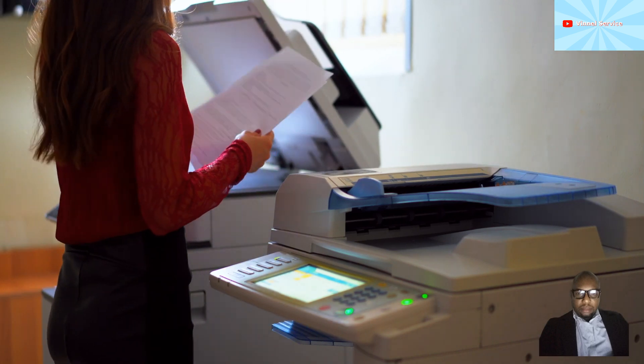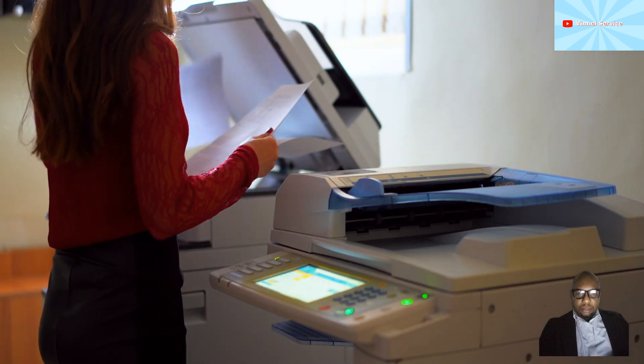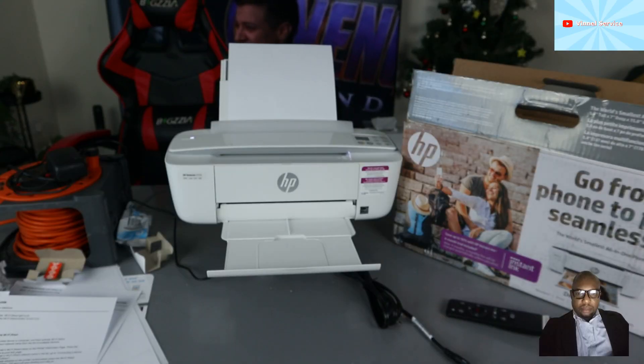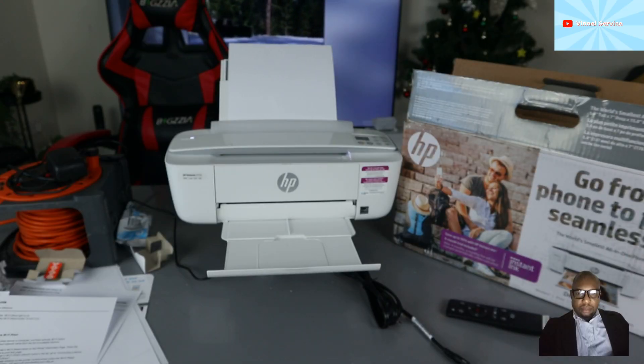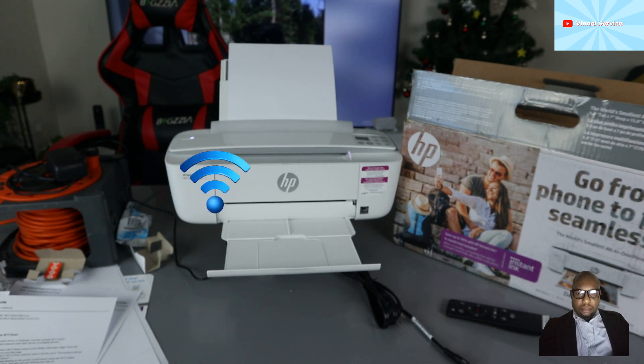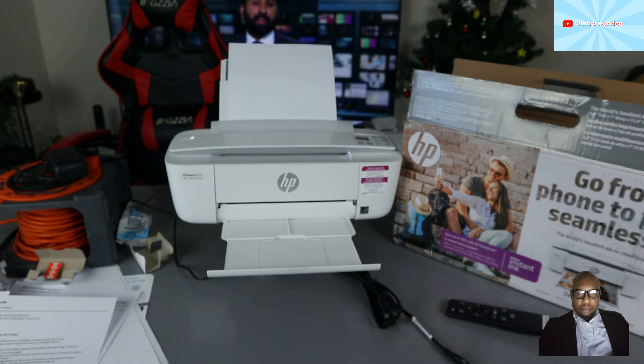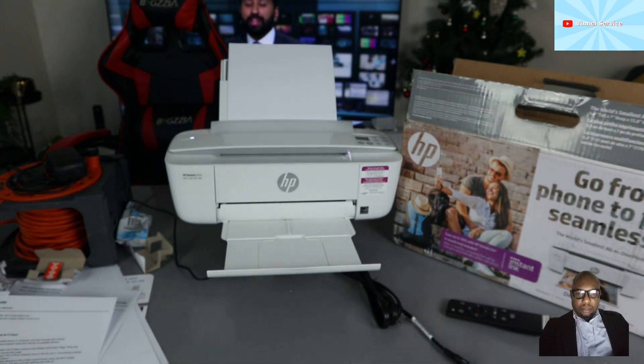You can print, copy, and scan. This printer is Instant Ink ready, using ink cartridges 65 or 65 XL. It can connect to a Wi-Fi network, wireless direct, and via USB cable — unfortunately the USB cable is not included in the packaging.